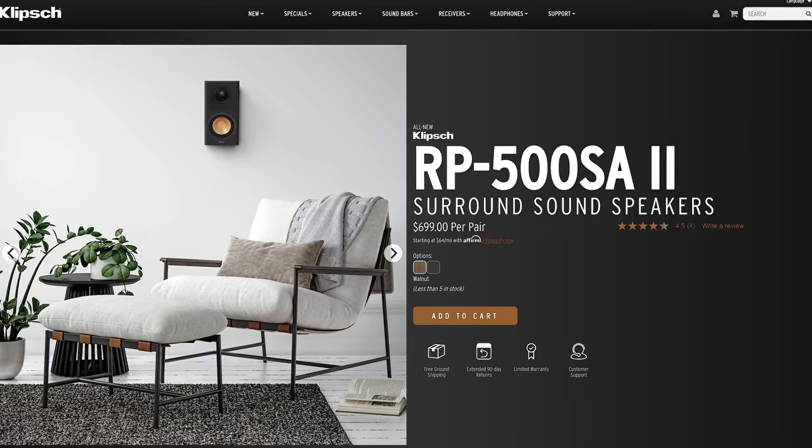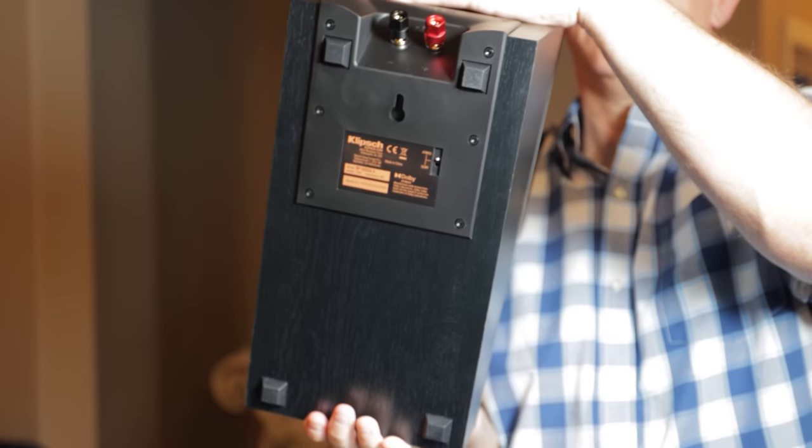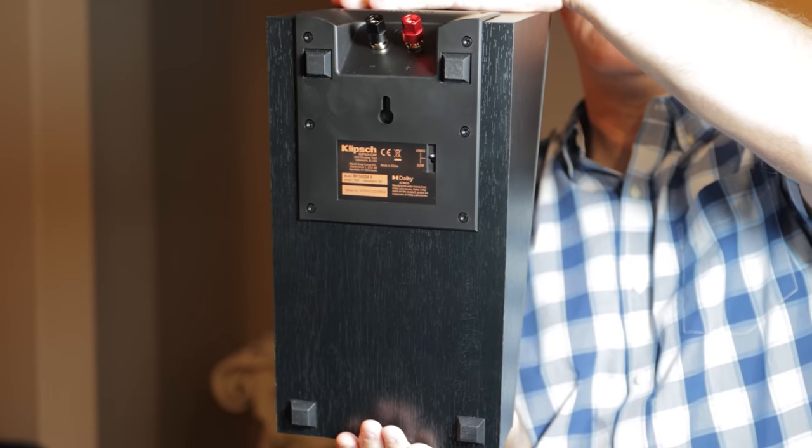One thing that's really nice about the RP500SA Mark II is that it is versatile and has a keyhole bracket on the back that allows you to easily mount it on your side or rear walls.